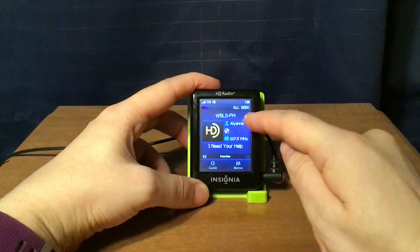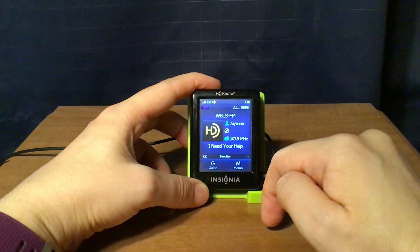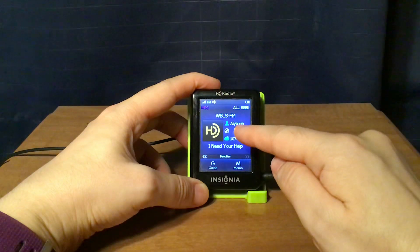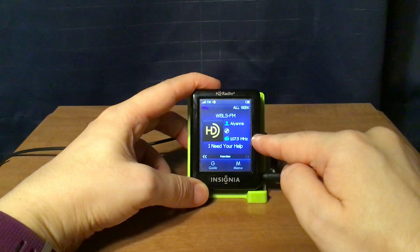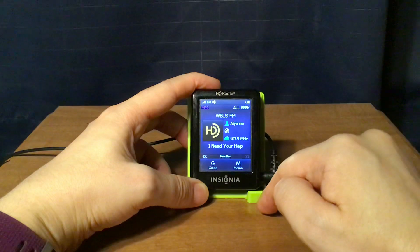I'll show you the song display. There's the artist up here, above it the station colors, then BLS FM, the artist, the album if applicable, the frequency at 107.5 MHz, and the song title 'I Need Your Help.'